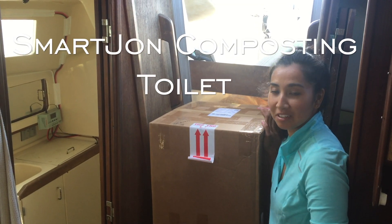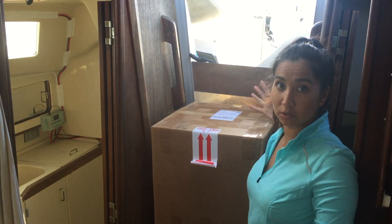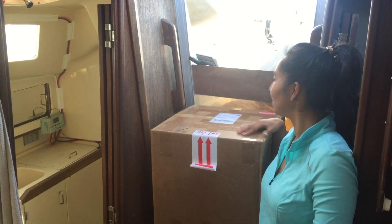Today we get to finally open our composting toilet. We've had it up here for a few days, but first we had to remove the old marine head, and we just got that down. So now we have to open it.